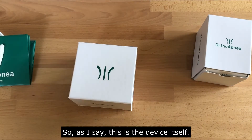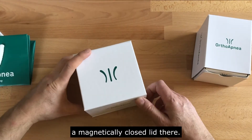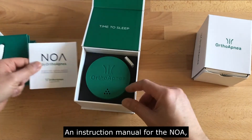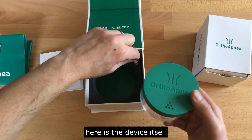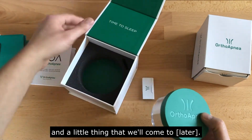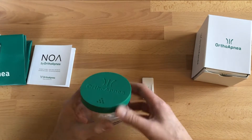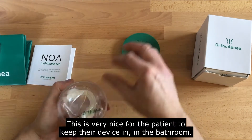This is the device itself. Open it up — magnetically closed lid. There's an instruction manual for the NOAA, and here is the device itself, along with a little accessory we'll come to. This is very nice for the patient to keep their device in the bathroom.